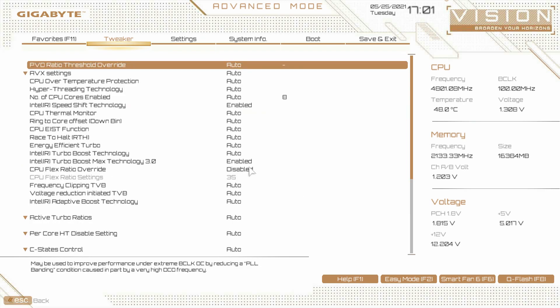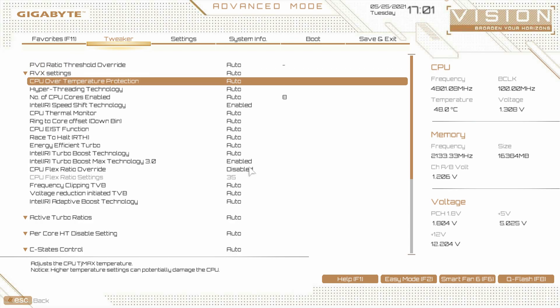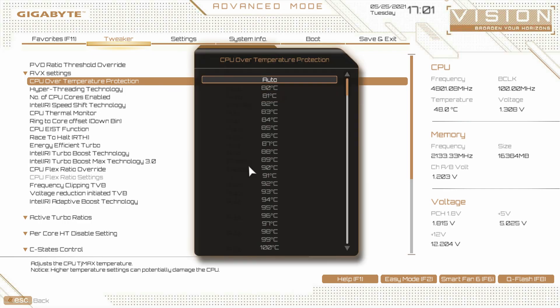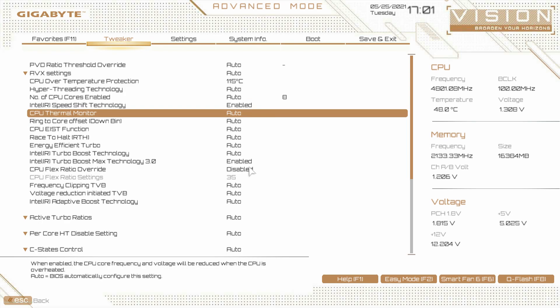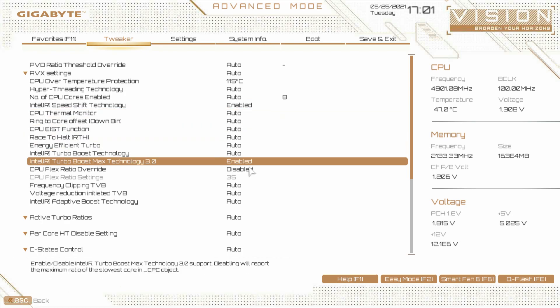Under advanced CPU settings, there are a few things to change. On this board specifically, I would change your CPU over-temperature protection. If you have it set to auto, it's set to a lower value than the TJ Max, which is 115 degrees. We ran into thermal throttling problems when we went to overclock on this board — I believe it's set to around 90 or 100 degrees. You definitely want to change this. I've seen boards that don't list temperature values clearly, but here you can just set it to the TJ Max of 115 degrees. You can also turn hyper-threading on or off, Intel Speed Shift, CPU thermal monitor, turbo boost, and turbo boost 3.0.